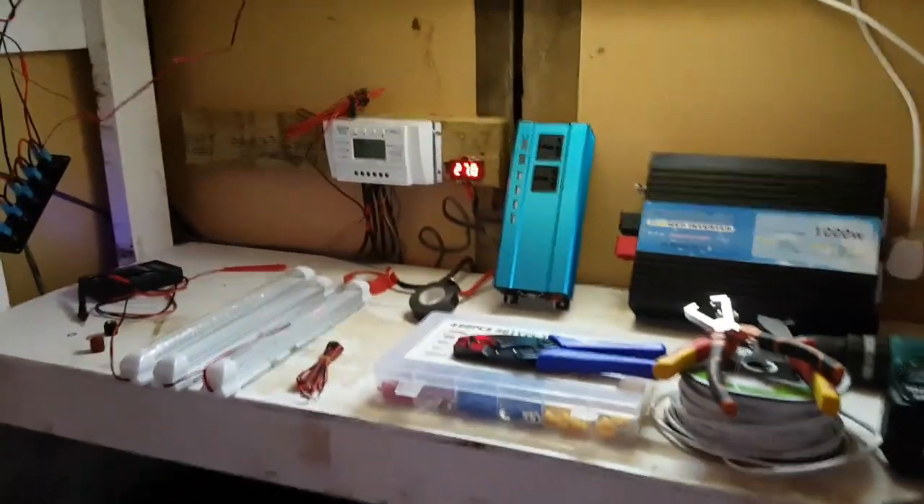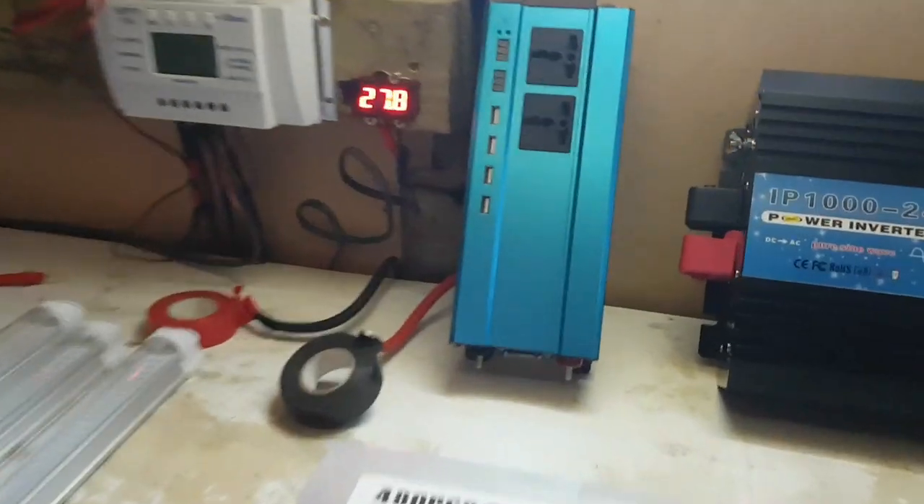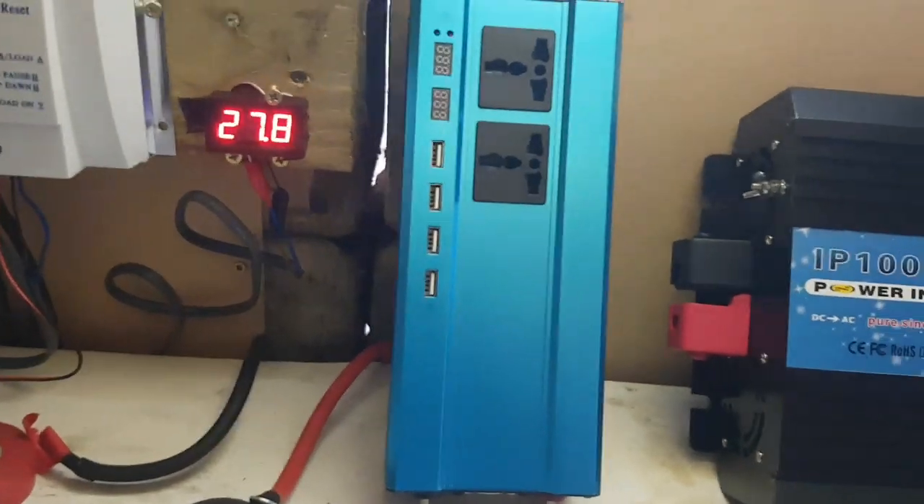Hello there YouTube, another video from the farm here on the solar shed. Today I'm upgrading this cheap little inverter to this one, as well as installing a lighting system.